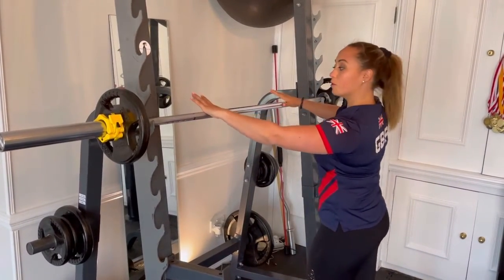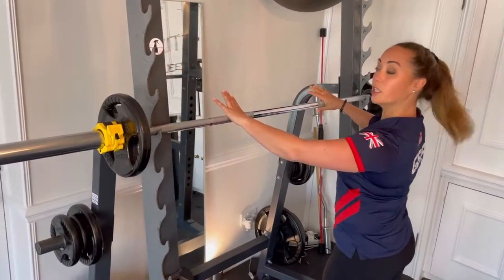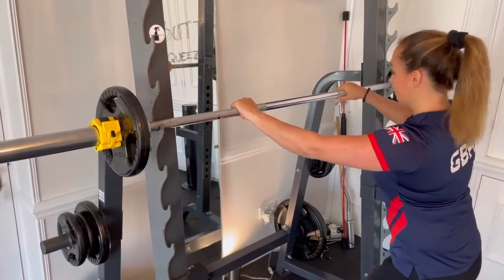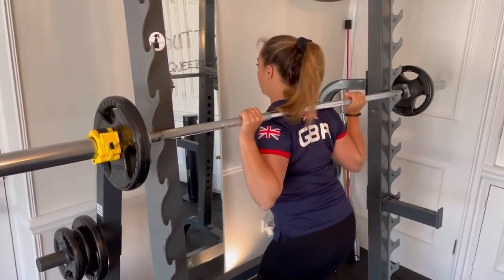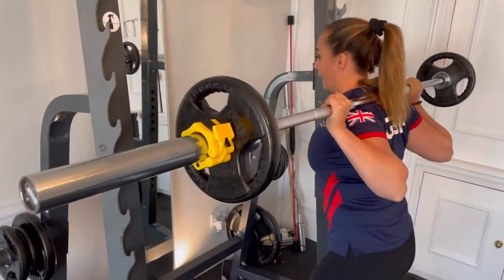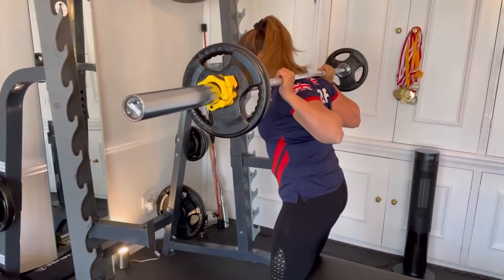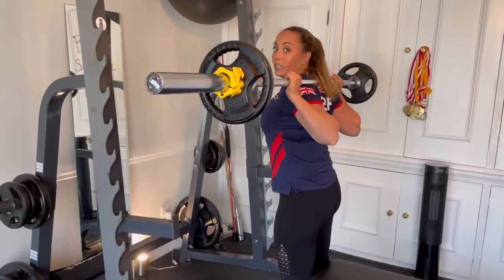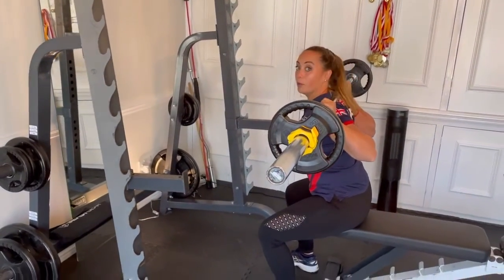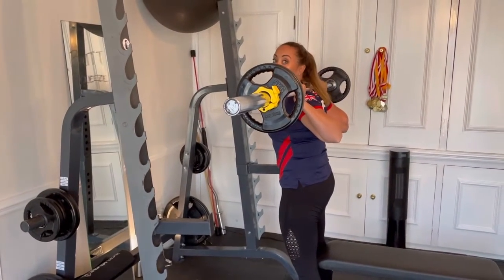You want to set up your thumbs as rule of thumb, so from the knurling part — rule of thumb, tuck your thumbs — and then you want to get your back in the middle of the bar. So it's on your back, you lift out of the squat rack, step back towards the bench, feet apart, toes slightly out, breathe in, suck in the core, squat down, and then on the way up you breathe out and squeeze your bottom.